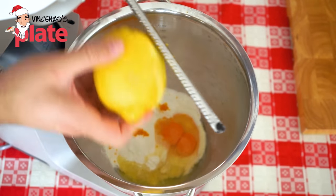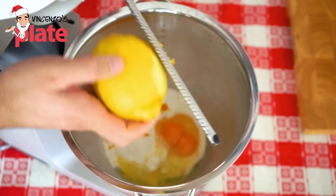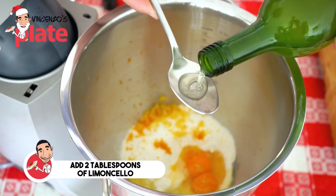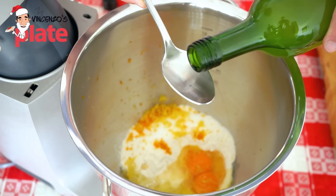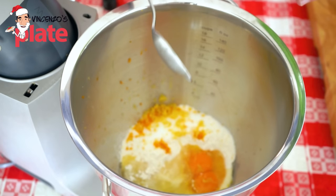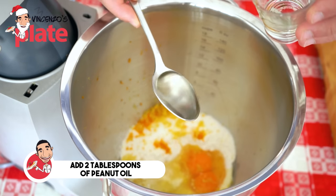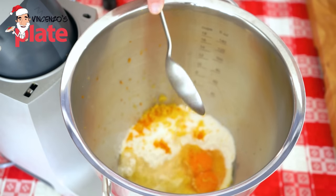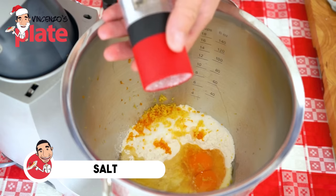I like to get a nice organic lemon and put the lemon zest inside. Lemon honestly can take any dish to the next level. Now we add two tablespoons of homemade limoncello — if you know my nonna's limoncello recipe, you know what homemade means. Then two tablespoons of peanut oil, which is the perfect one for this recipe, and last but not least, a pinch of salt.